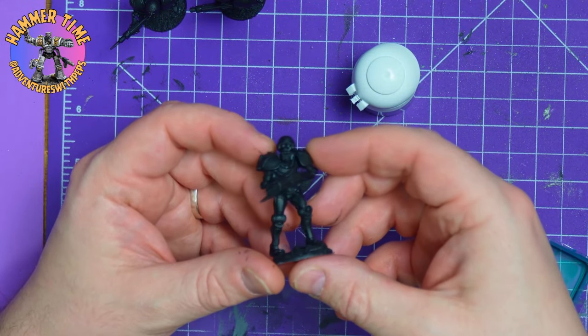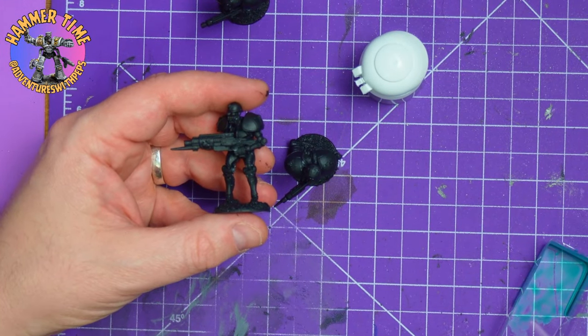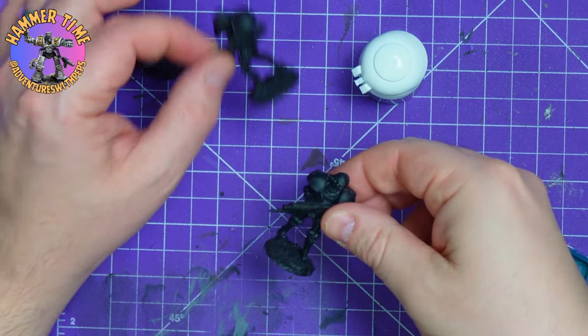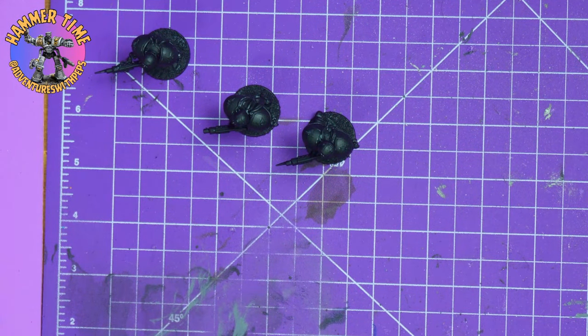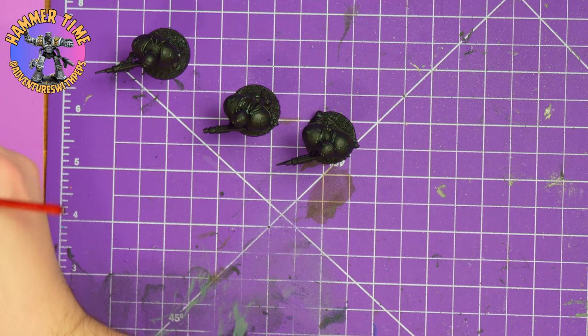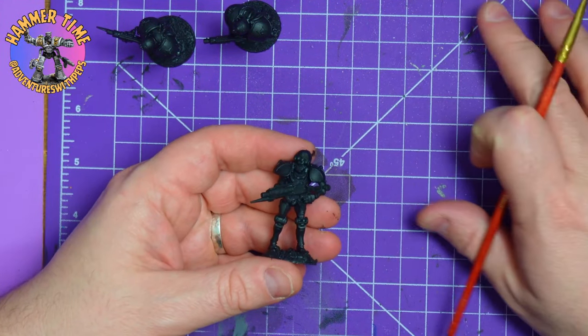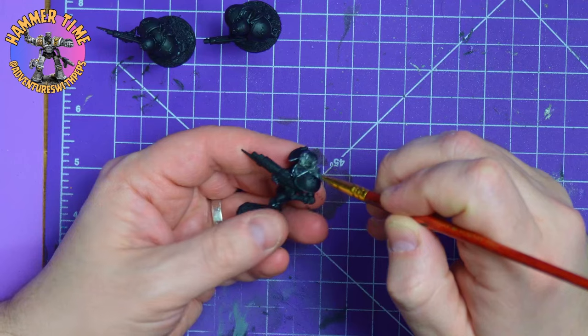Anyway, you're not here for that, you're here to watch the painting video, so let's get right into it. As you can see I'm going to be painting all three at once, but you'll probably only see one at a time being painted. I've just given them a quick black prime, nothing exciting, just making sure they're all pretty well coated. This one's got some gray around his neck so we'll have to make sure we get into all those corners. We're going to kick things off with the Stormcast Silver. I'm just going to absolutely cover them - making sure I get in that neck crease first, give the paint a good watering down so it flows better.